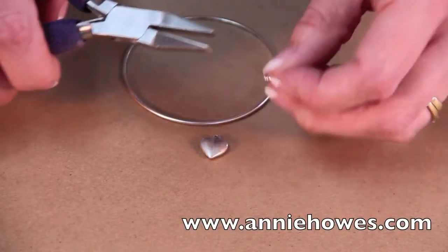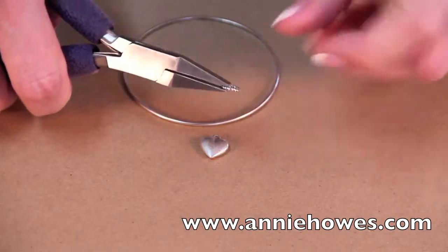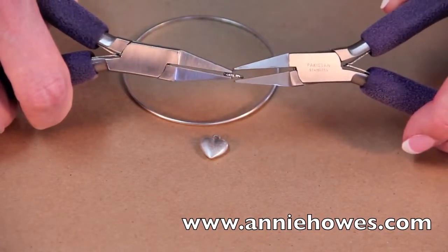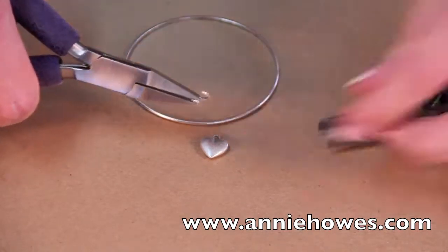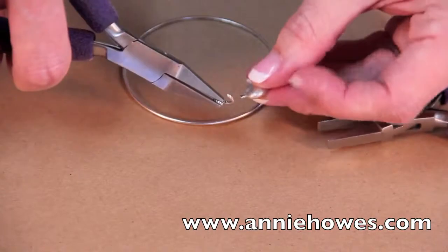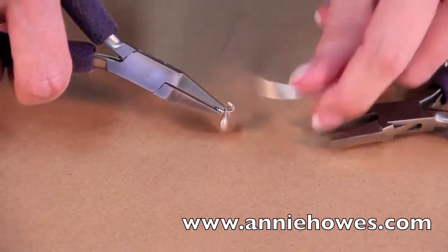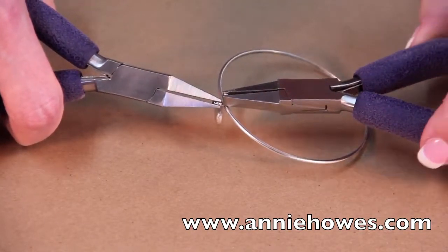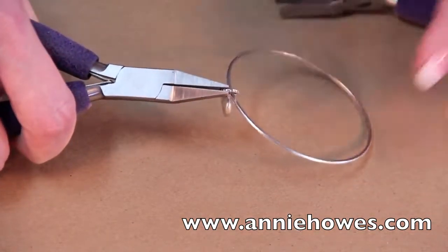Here is a closer view. Once again, put your plier right where the split is on the ring. The other plier gently rotate just wide enough so you can attach the charm, place the bangle into the ring, and gently rotate closed.